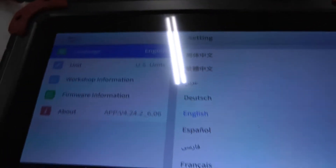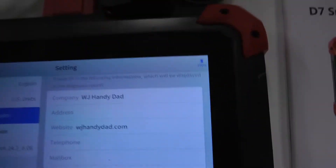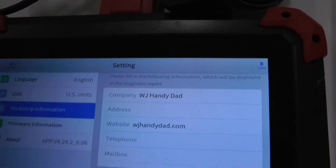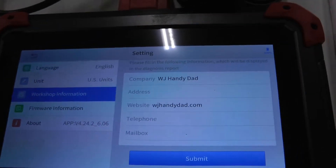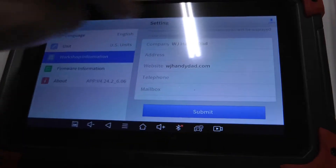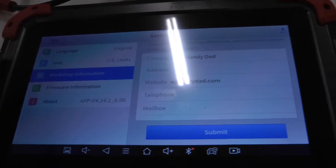You also have your settings where you can put in your actual information. If you were running a shop, you could put in an address, phone number, and all that, and actually print out estimates and different things like that.